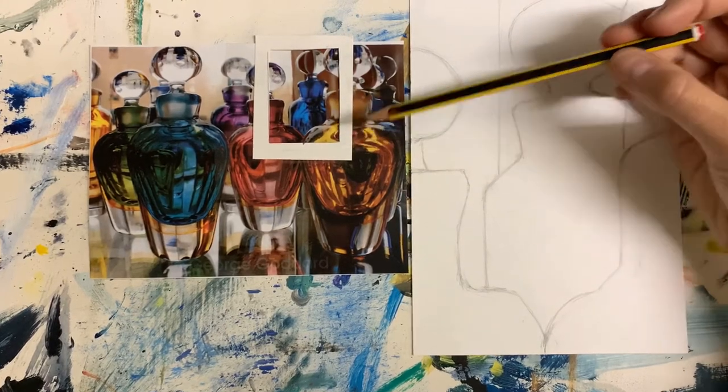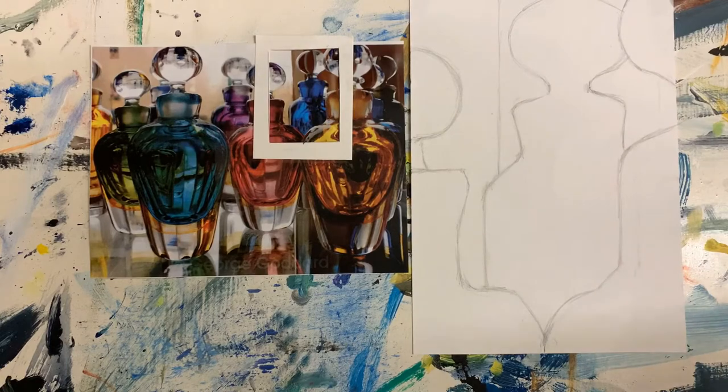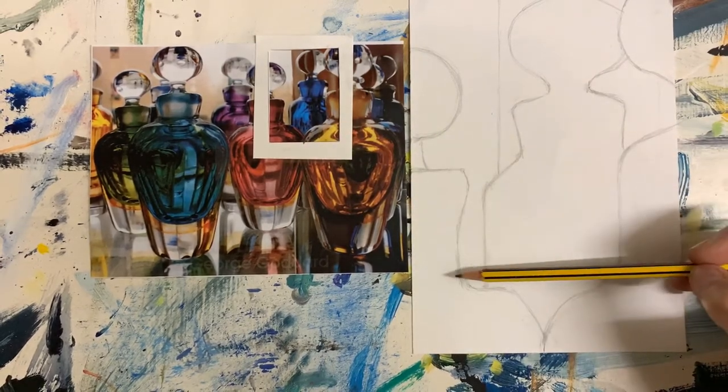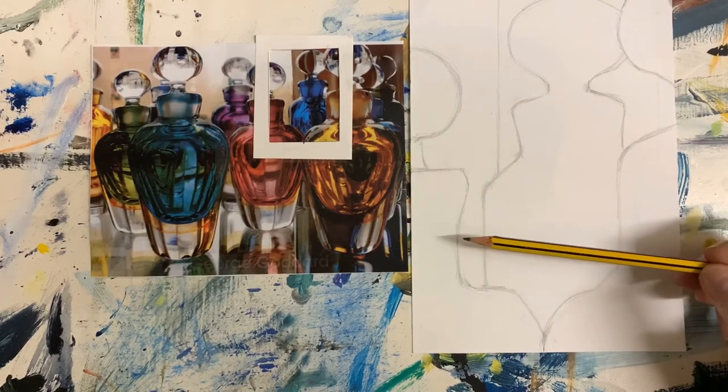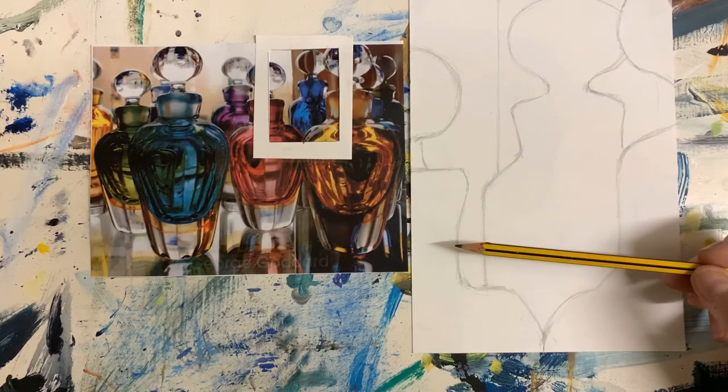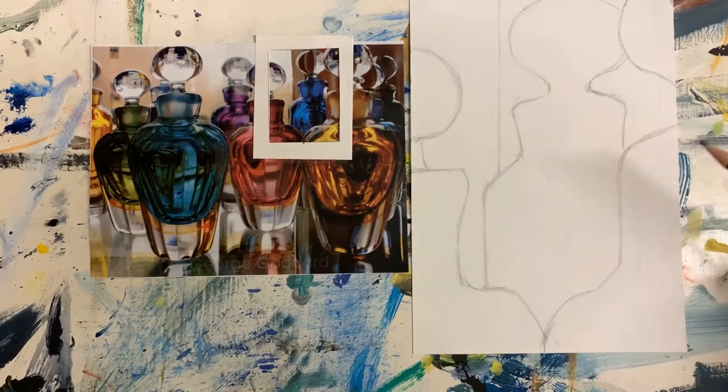What we're going to do now, once you've got the basic lines, is do a tonal map. That means outlining some of these little shapes to help you so that when it comes to putting the colour in, you've got a little bit of a map to follow — a bit like paint by numbers. But we're not going to outline absolutely every single little change in tone because there's an awful lot of it. It's up to you to decide how much you want to put in. Some of you may say you don't need any, but you do need some. You need to be able to guide your colour.